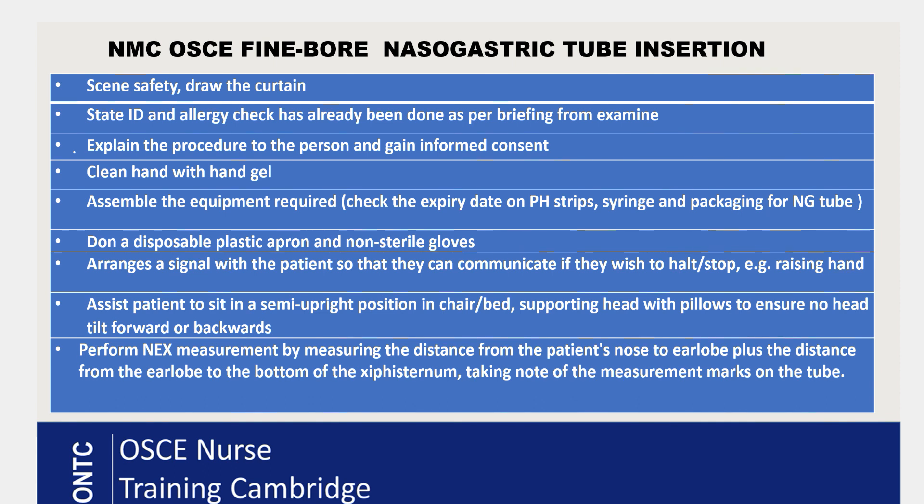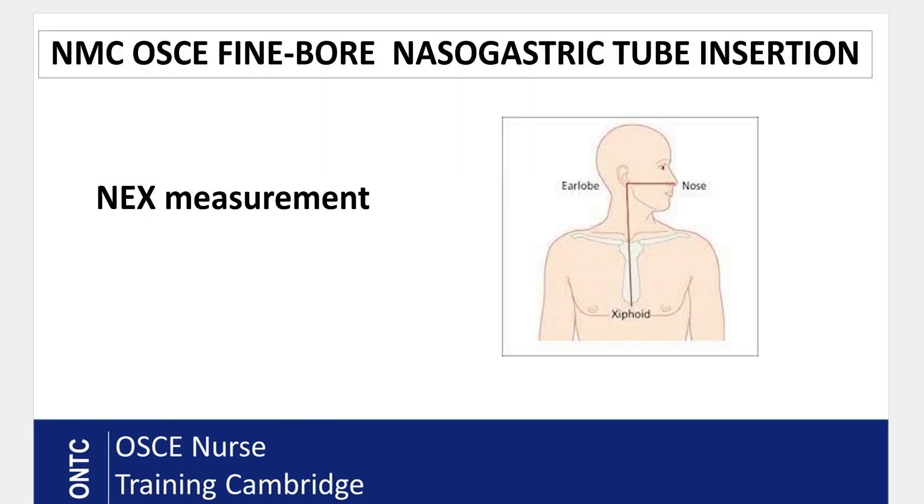Now perform the NEX measurement. N is for nose — measure from the bridge of the nose to the earlobe, then add the distance from the earlobe to the xiphisternum. Open your NG tube and measure that distance. Make a mental note of it; you don't need to document it, but do verbalize it accurately on your mannequin.